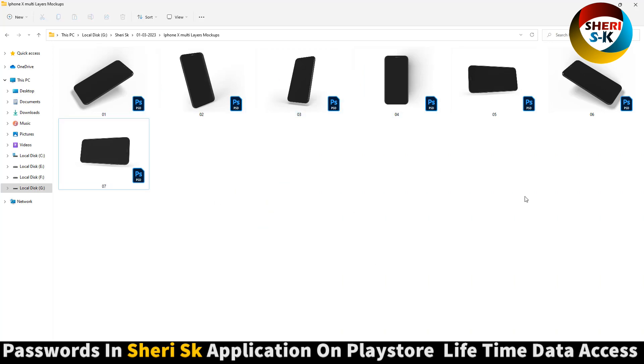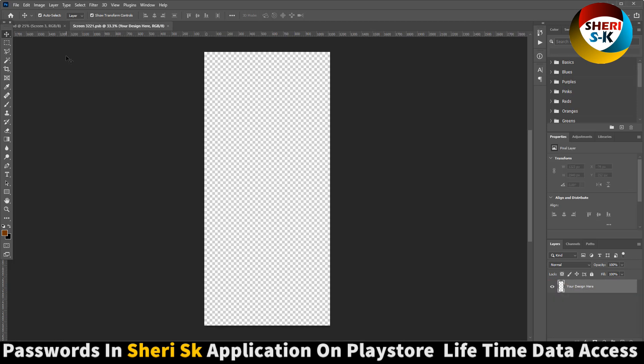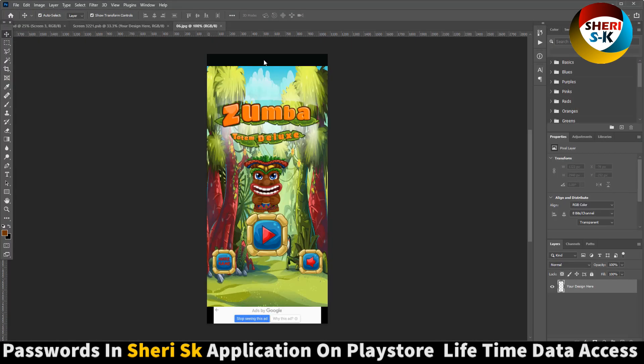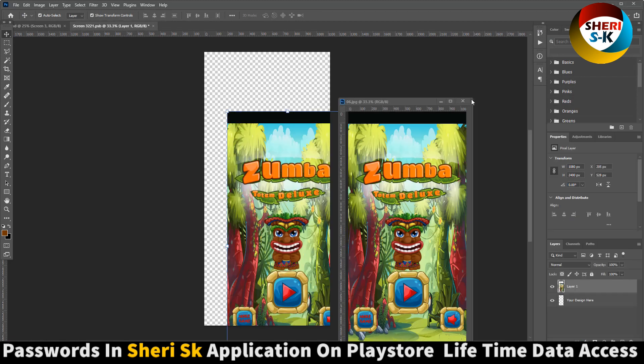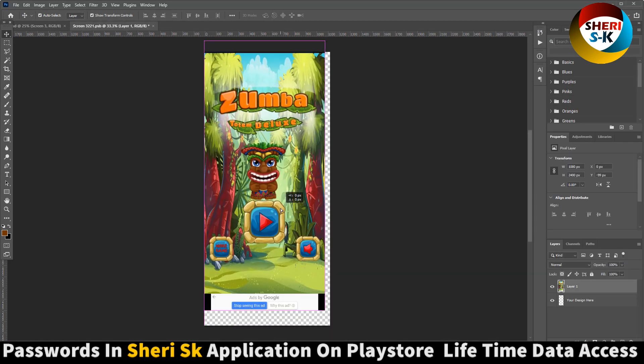Here are seven parts. First, open this one — here are three layers, screen one, two, three. Open this one. Your design goes here. I have my own game design coming soon, so I'll place and drag it here.